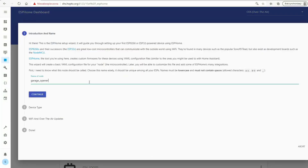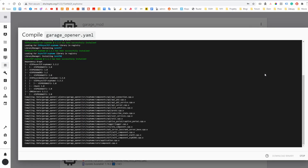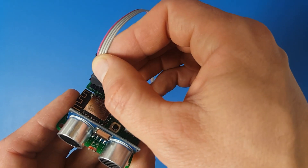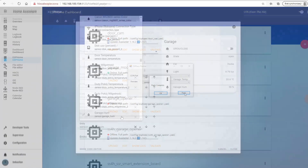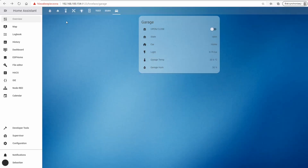Here's the setup in a nutshell: start by adding a new device in ESPHome, then generate a binary file. Connect the USB UART adapter to the device and flash it using, for example, ESPEasy. Finally, create a new entity to control the smart garage door opener. From now on we can make any modifications in the config file over the air — the USB UART adapter was needed only once.